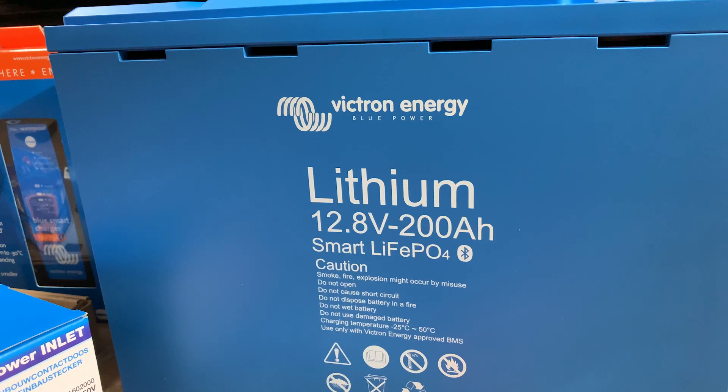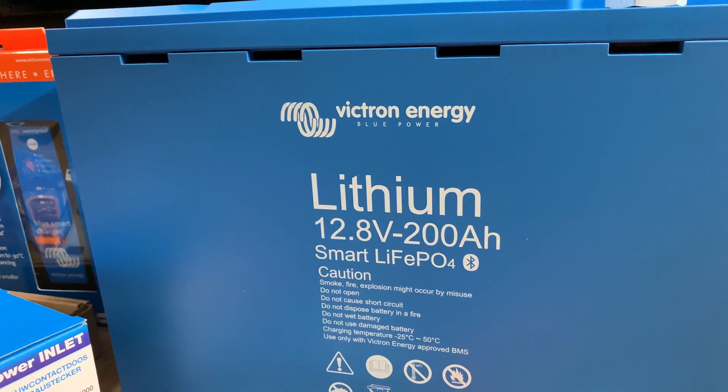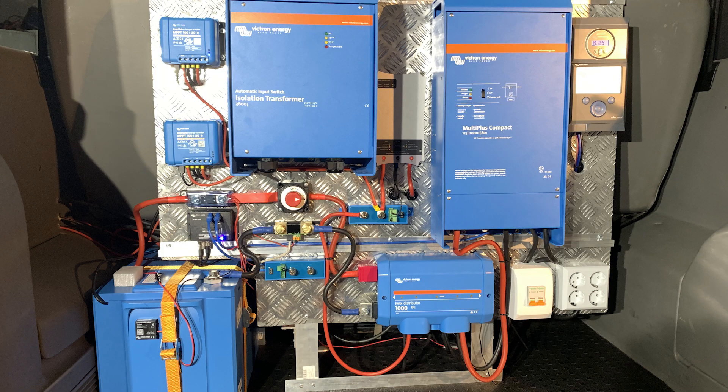If this 200Ah lithium battery goes into a low cell voltage event, there's a capacity reserve of 2Ah left in it. This can power all three items for over five and a half hours — more than enough time to take action.